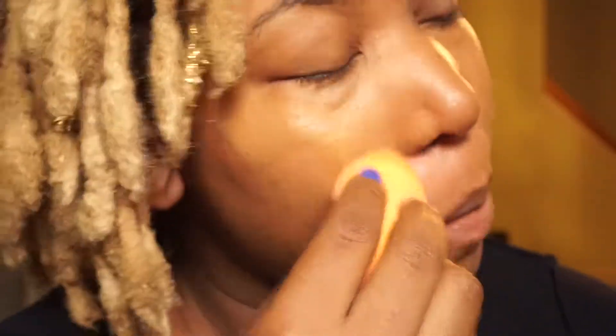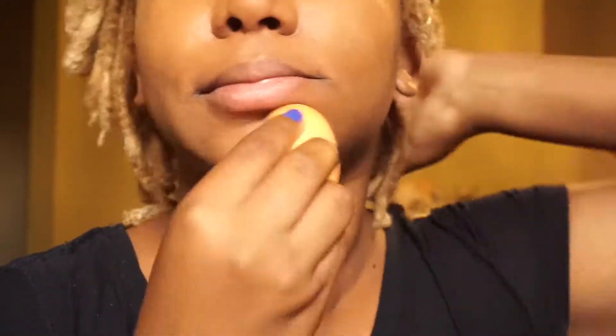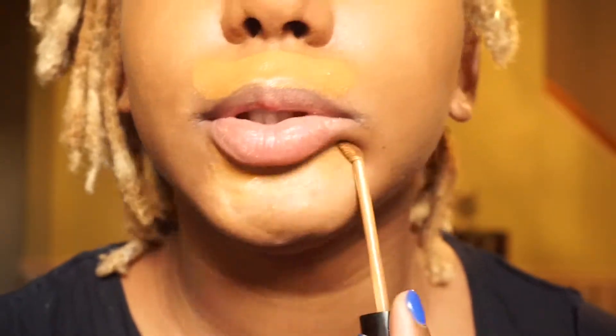Blending is the most important part of your makeup, honey — if you do not blend, what are you doing? I'm just going to go on and put it a little bit everywhere here and there. I'm also going to take a little bit extra and put it over my lip and also underneath my lip, because I do have some discoloration under there.